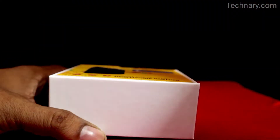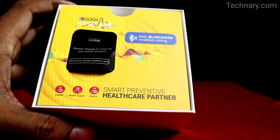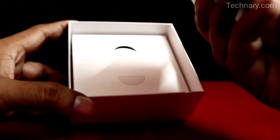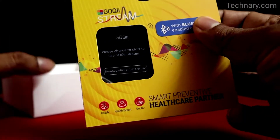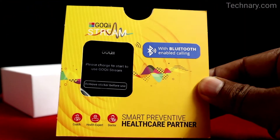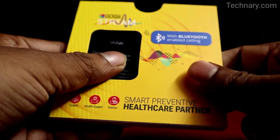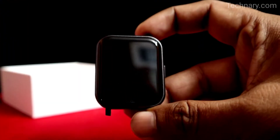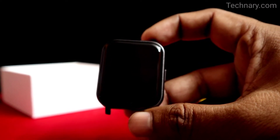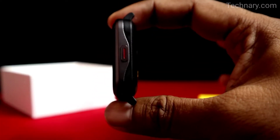Goki brand is a pioneer in the fitness industry and they release amazing smartwatches and fitness trackers. So as you can see, this is the device itself. You get the Goki Smart Stream in the black color variant. It is having an amazing display as you can see.